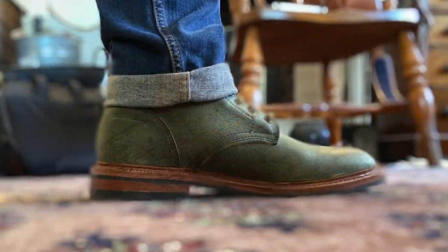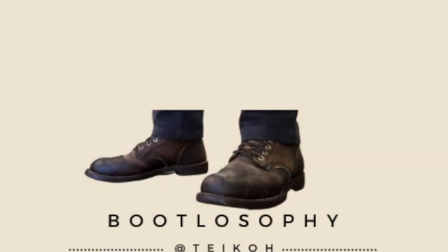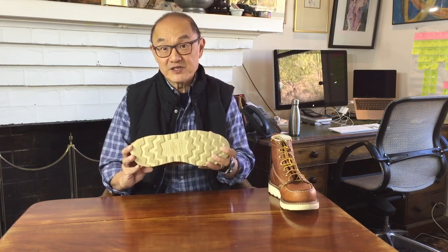Today I'm reviewing the Classic Thorogood Moc Toe work boot in oil tanned tobacco leather. This is the Classic Thorogood six inch Moc Toe in oil tanned tobacco leather on Thorogood's own proprietary Max Wear wedge sole.